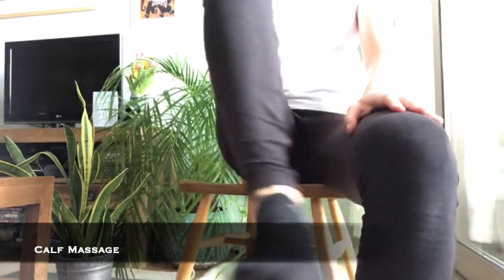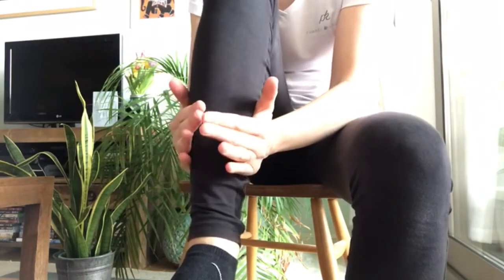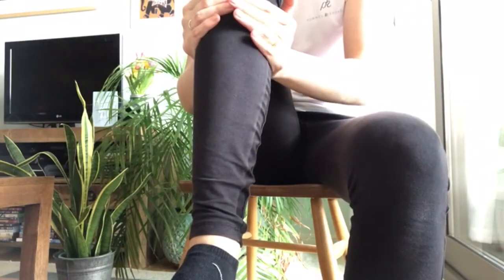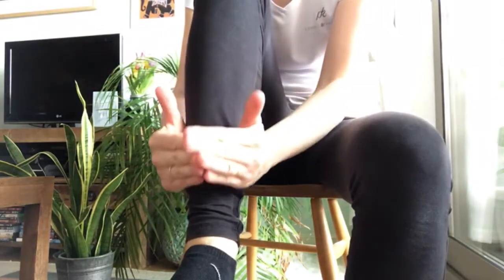For self-massage, place your leg on a chair or table. Start by warming up the calf muscle using the palms of your hands either side of your calf and making a wobble motion. Start from the ankle and work up the leg. Then using the flats of your hands, gently glide up the back of the calf and down the front of the shin.